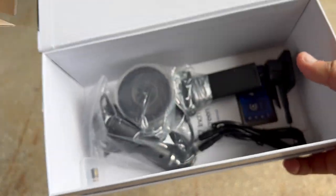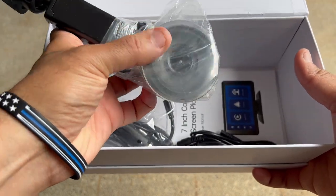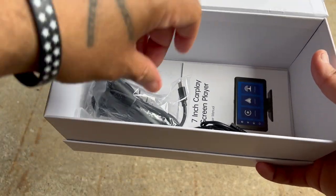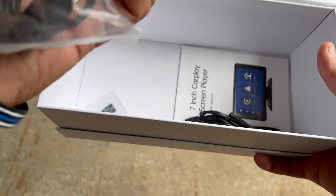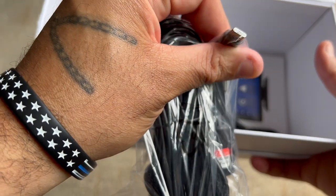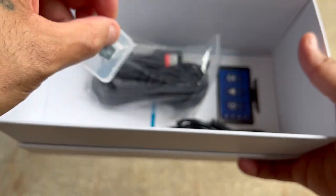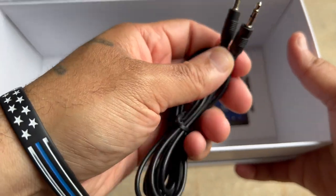Here is your mount for your windshield. Mounts up to here. Nice quality, feels solid in the hand. Here is your car charger that goes in the cigarette lighter. You also have a USB connection right here. Comes with a 64 gig USB card. I'm assuming without looking this is the AUX cables.